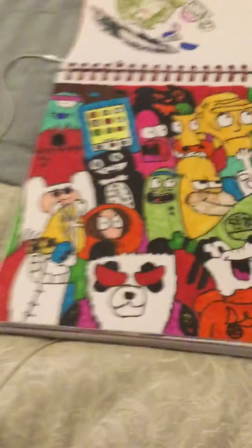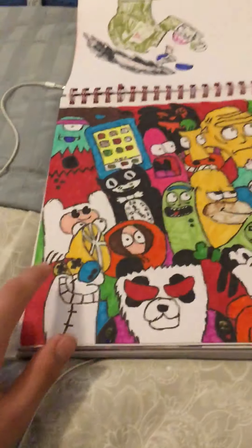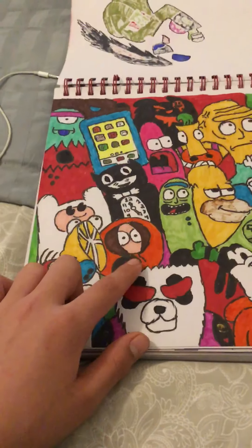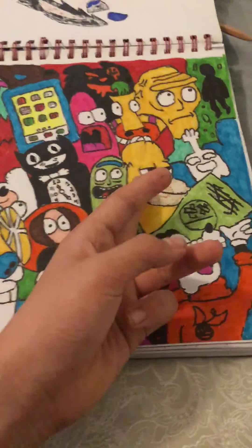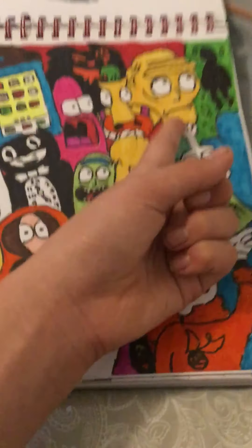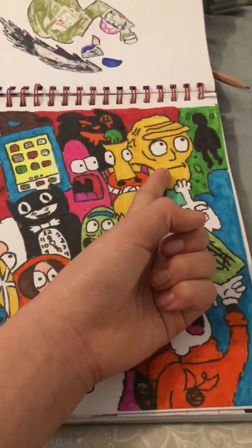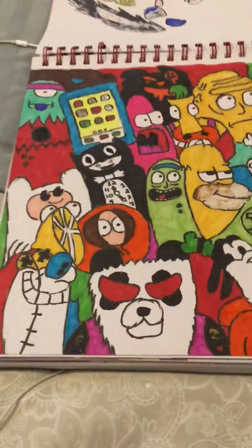This is one of my favorites because I just did a bunch of random cartoon characters. I did Stimpy, Finn, Kenny from South Park, Pickle Rick, Goofy, Homer, High Five Ghost, Patrick, Heifer Wolf, and that floating head — 'Show me what you got' — that was one of my favorite episodes.